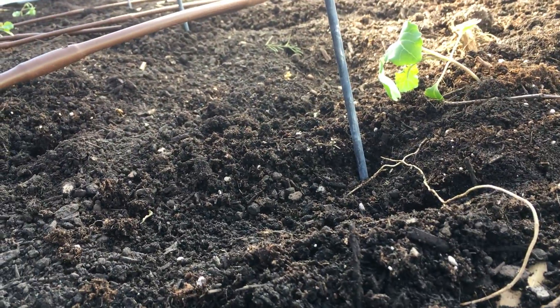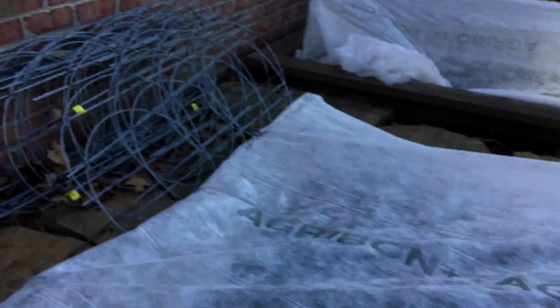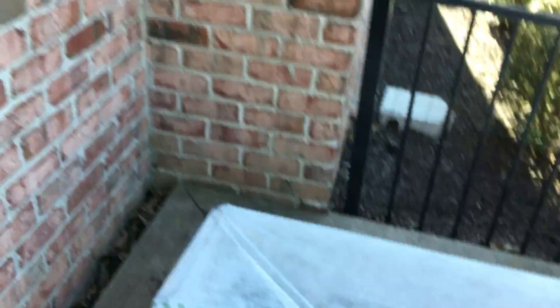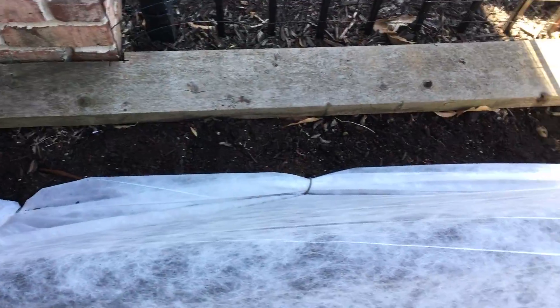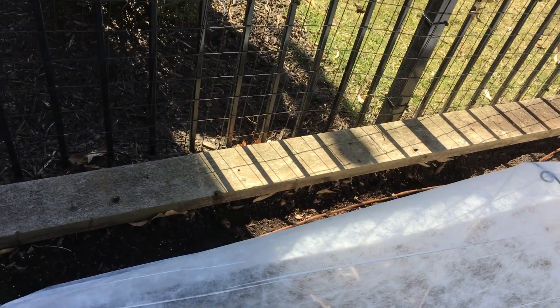And way in the back, we've got some Swiss chard. So, that'll be super fun. And they're doing well so far. We don't have our onions in yet, but here's where they're going to go — right in there. They also do not need to be under the Agrabon, because they will love the cold, actually.